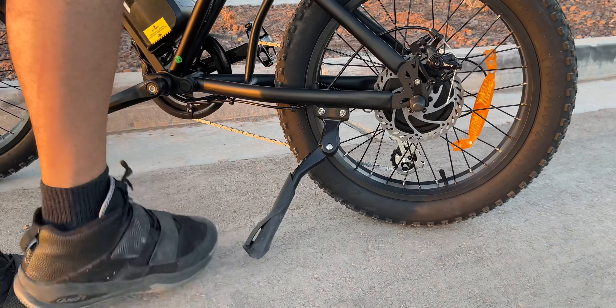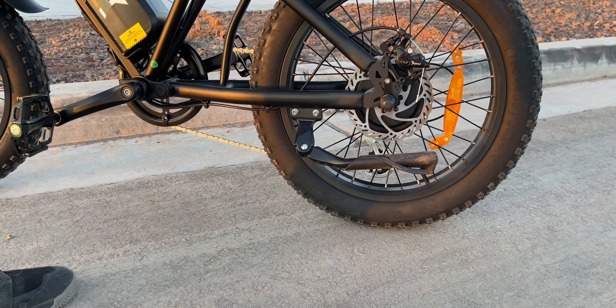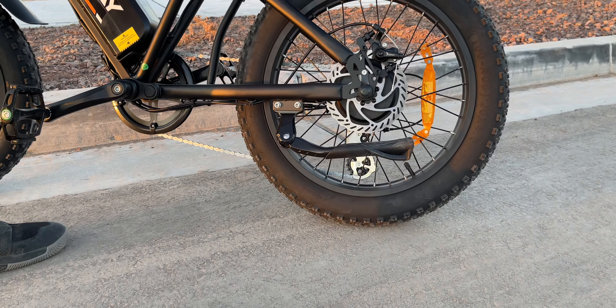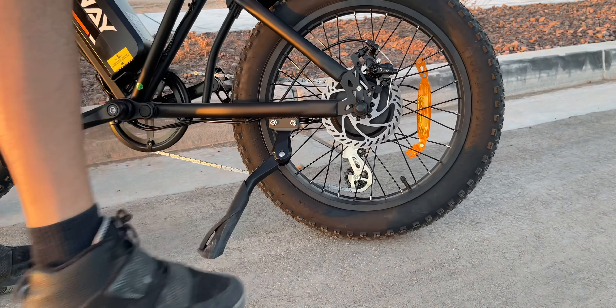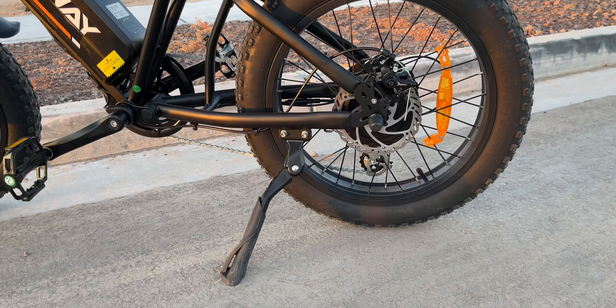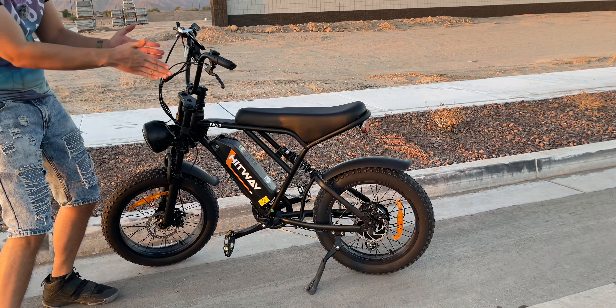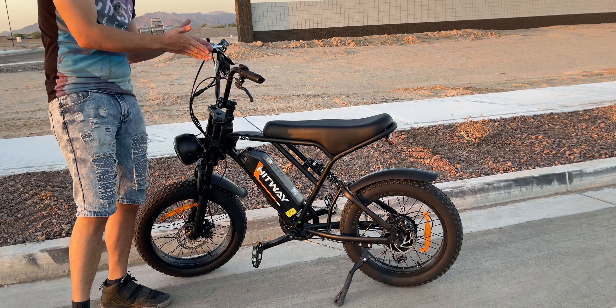As for other annoyances — this kickstand. It's big, beefy, and very sturdy. It looks great and feels very solid. But if you have the bike just vertical and go to use it, it likes to grind on the floor. So to actually use it, you have to tilt the bike forward and hold it because the weight's trying to pull it down to the ground, and then use it from there.